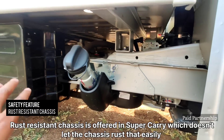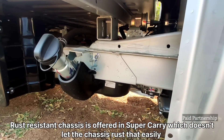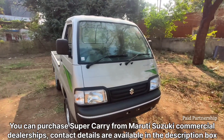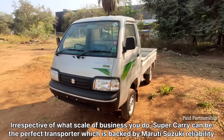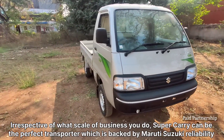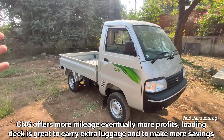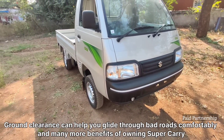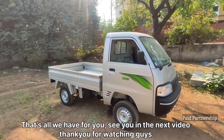The chassis has rust-resistant coating, making it durable for commercial use. In the CNG variant, you also have a petrol tank for emergency conditions. This vehicle is ideal for small business owners — if you have a Super Carry, it can give you profit and savings with its large loading capacity and good ground clearance for uneven roads. There are many benefits for this particular vehicle. Namaskar.